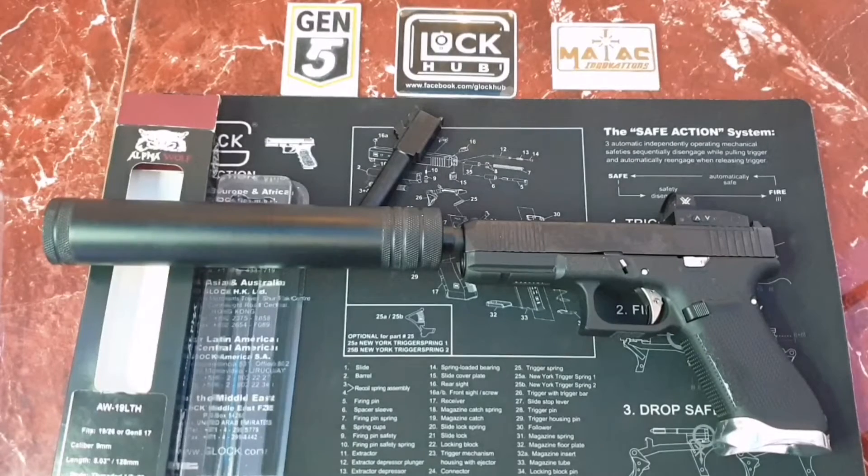So that's all for today. Thank you for watching — enjoy your day at the range, fellow Glockitos!